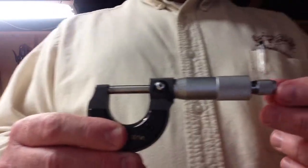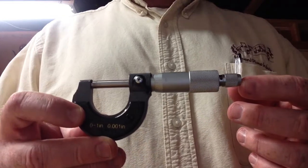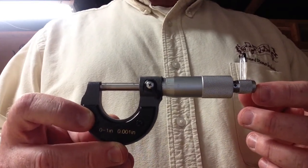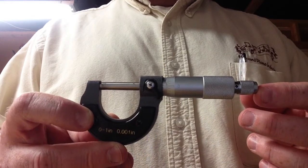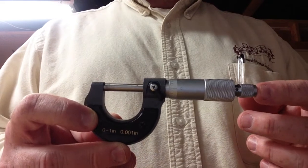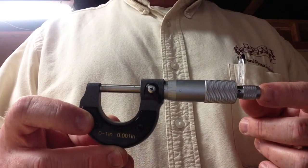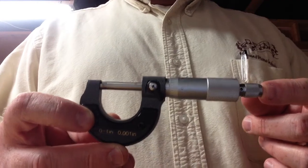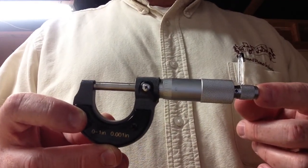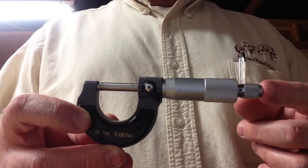Today we're going to show how to measure piano wire. The tool I have here is called a micrometer. This is one type of tool that you can use for measuring piano wire. Another type of tool you can use is a caliper. The important thing to remember is to use a tool that measures to the closest thousandths of an inch, because the differences from one size piano wire to another is just a thousandths of an inch. So you want to have a tool to get the most accurate measurement.